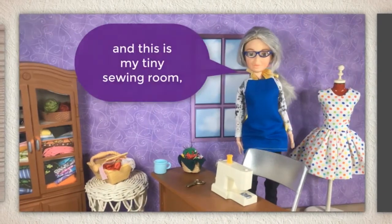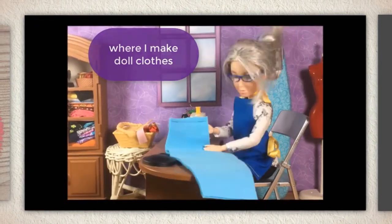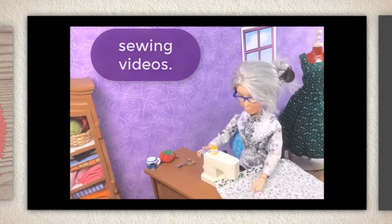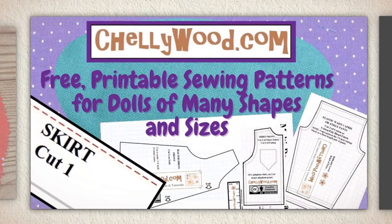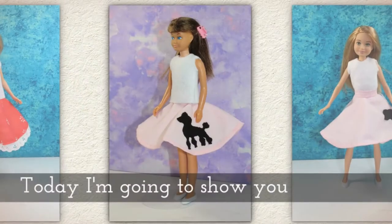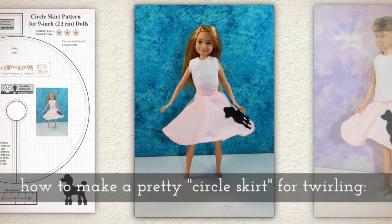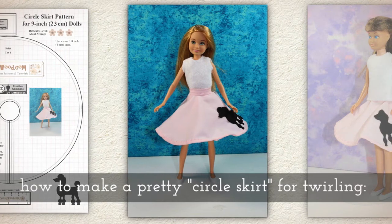Hi, I'm Shelly Wood and this is my tiny sewing room where I make doll clothes sewing videos. Today I'm going to show you how to make a pretty circle skirt for twirling.